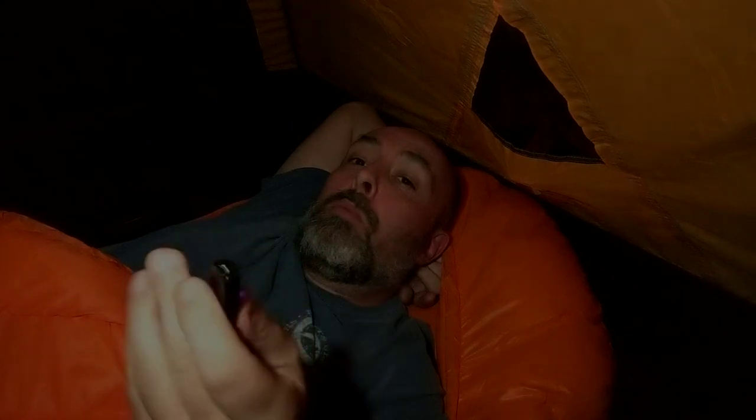Yeah, it's comfortable. The shell is very soft — this is a very comfortable bag. I expect to be extremely comfortable tonight sleeping, maybe a little warm. I'll probably have it open for part of the night. I'm going to try to get some sleep and let you know how it goes in the morning. So far I'm giving this a thumbs up — it does what they say it's supposed to do.